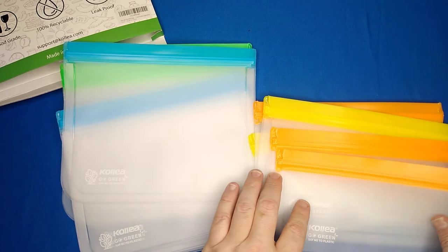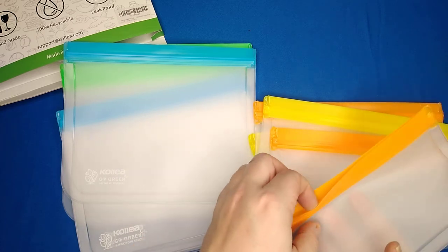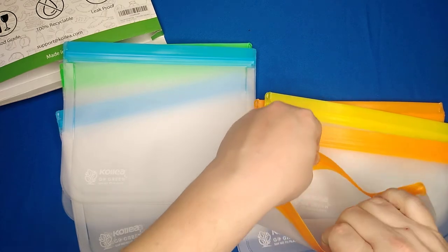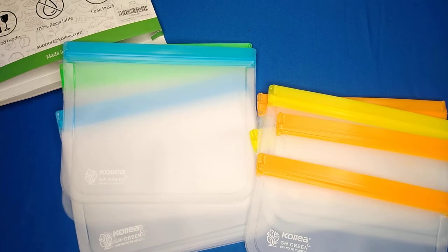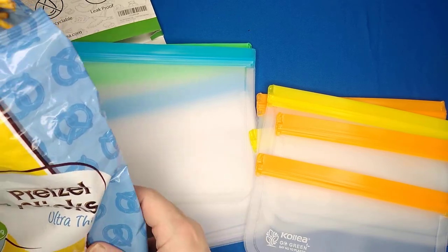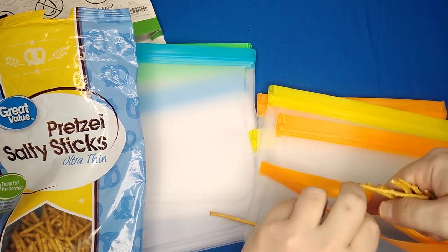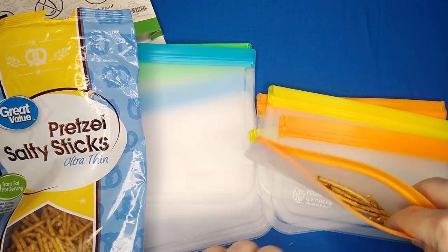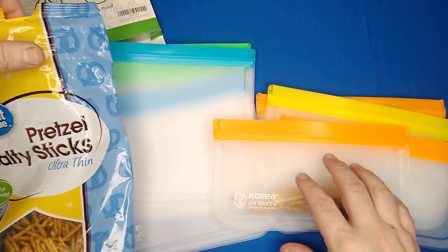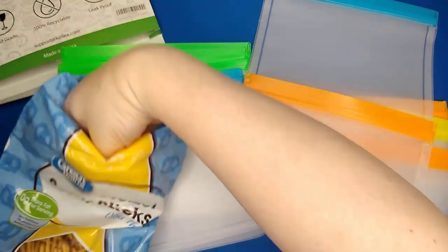Freezer safe, with super low temperature resistance performance. Perfect for sandwich bags, snack bags, lunch bags, food bags. I'm going to use them to divide up lunches — get some pretzel sticks, set up the kids' lunches for school. Put the sandwich in one bag and pretzels in the other.